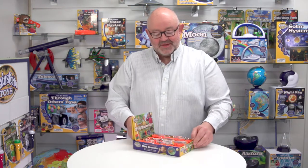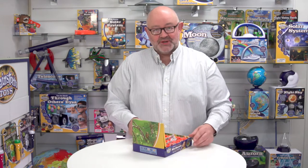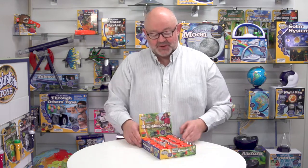These mini monoculars come in a 24-piece CDU. The CDU is in five languages and the packaging attached to the monocular is also in five languages: English, French, German, Italian and Spanish. The CDU is quite cute and it's not very space hungry at all, so it's perfect as a pocket money sort of till-side item where it's not taking up a lot of space.